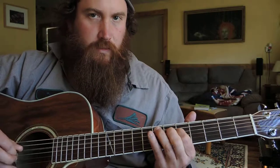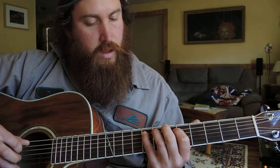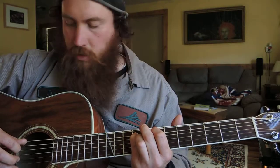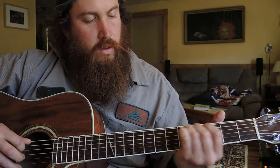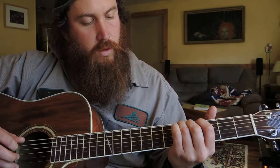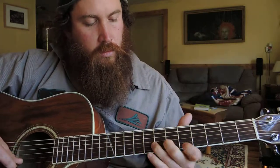And seventh, sixth, fifth on your D string, and slide from eighth to ninth on your A string. D string open. And third open. Slide from third to fifth on your A string to end with the D note — fifth and fifth.